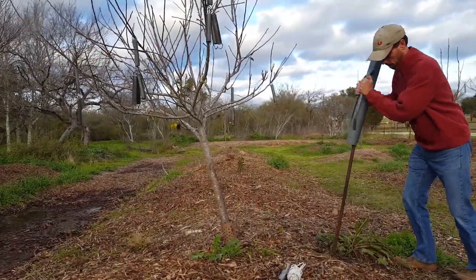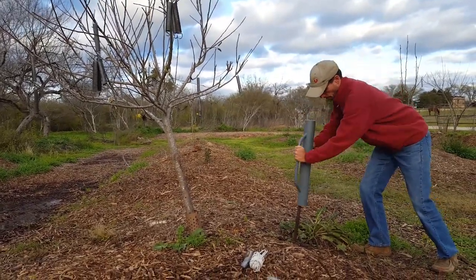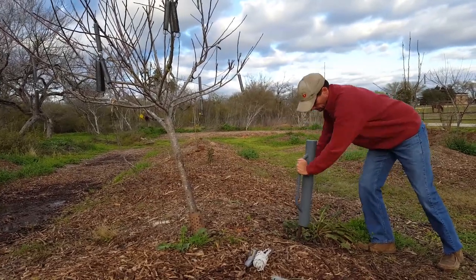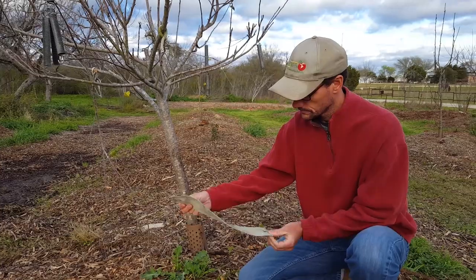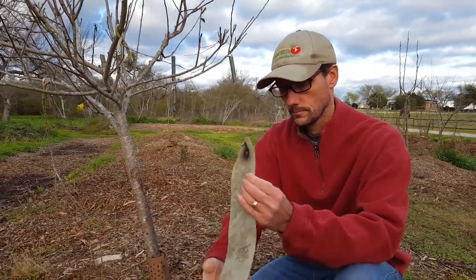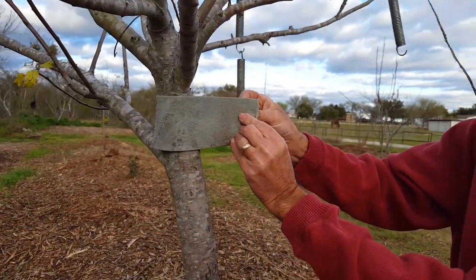I had an old piece of rebar laying around that's perfect for the job — not too long, not too short, but plenty thick so it would provide a stable rod to tie this tree to. After cutting the webbing to length and poking some holes in it with a heat gun, I gently wrapped it around the top of the tree where it wouldn't slide down the bark.